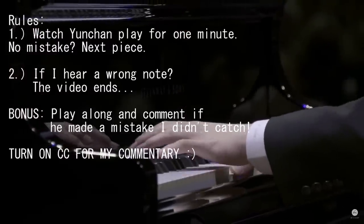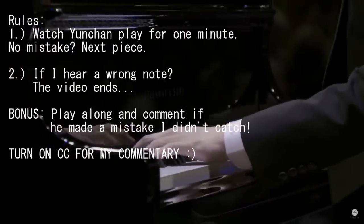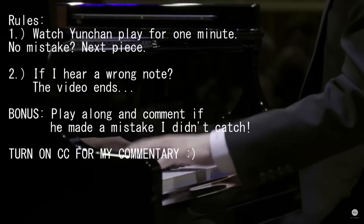This is a new type of video for the channel. I figured it would be enjoyable for some of you guys to find out how long it would take before Yoonchan actually makes some sort of mistake. Considering he's really not from this planet. So let's put on our listening ears, everybody. The rules are as follows: watch a piece that he performed for one minute. If he doesn't make a mistake within that one minute, I'll move on to another piece doing the exact same thing. If I hear a note that wasn't correct, the video will simply end. I'll leave some comments after each minute, if it's appropriate. It's as simple as that. Let's go.